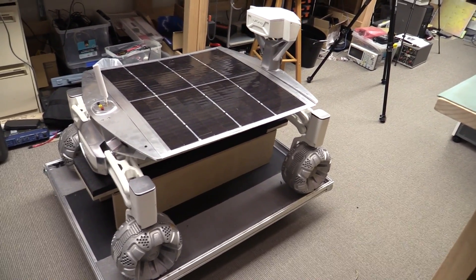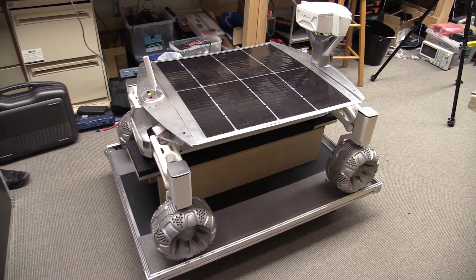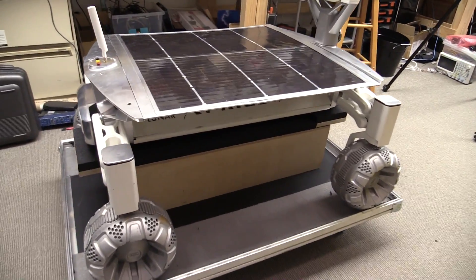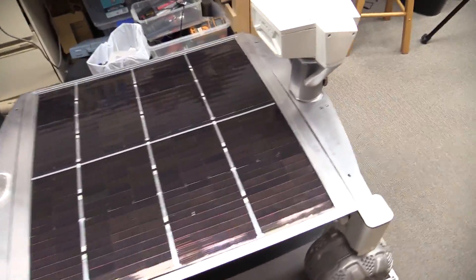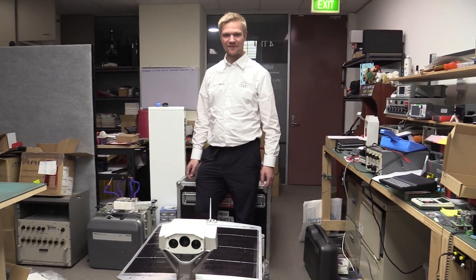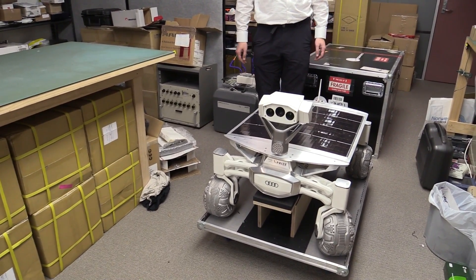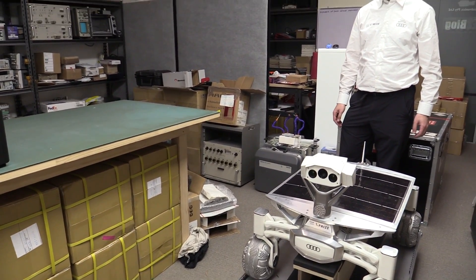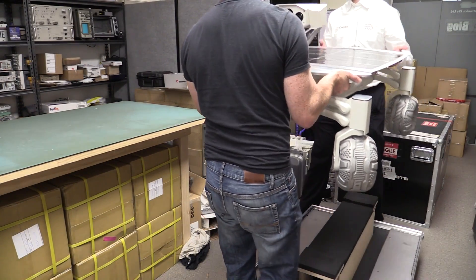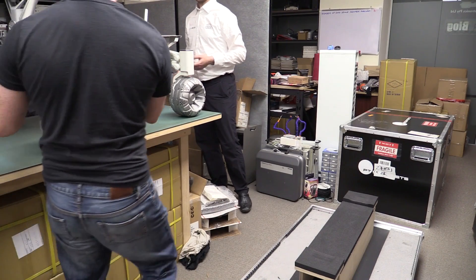Before Audi came along we called it 'the tank' — it was highly functional but not great looking. Now it's sexy and really lightweight. In a second when you lift it up you'll be like 'whoa.' Let's put it on the table. Alright, lift her up — oh yeah! That weighs... 20? 25 kilos. Yeah, 25.